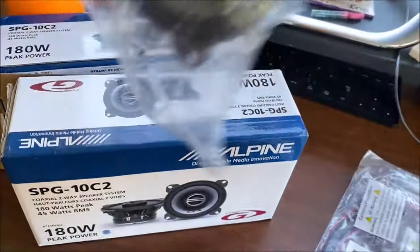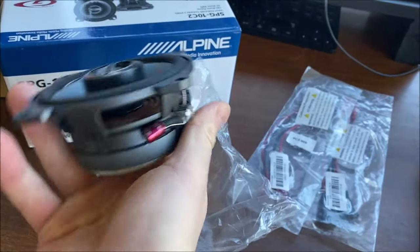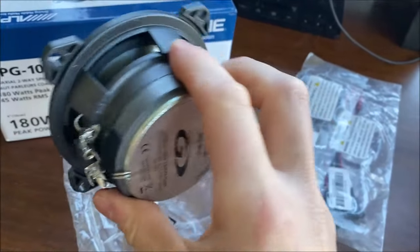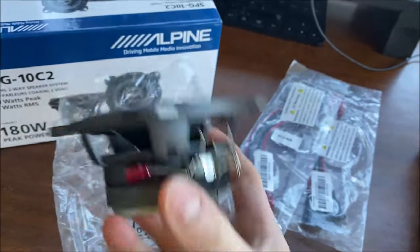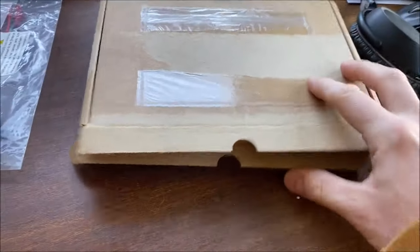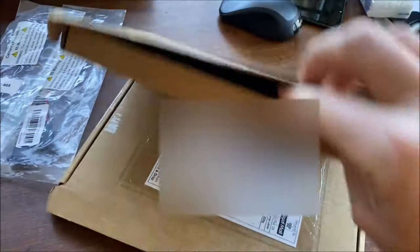Alpine speakers - it always amazes me how tiny a four-inch speaker actually is in the palm of your hand. But they're quite mighty little beasts. They weigh quite a substantial amount, and you certainly wouldn't want to be hit on the head with one. They are pretty chunky little monkeys. Hopefully they'll be pretty good, especially for the budget.